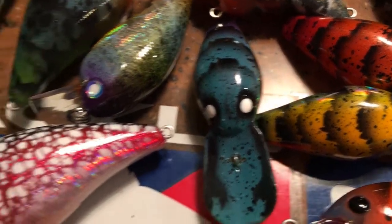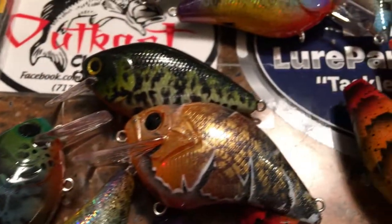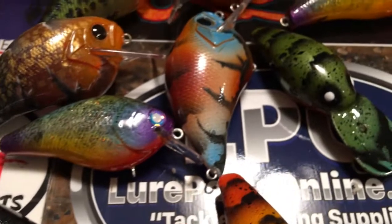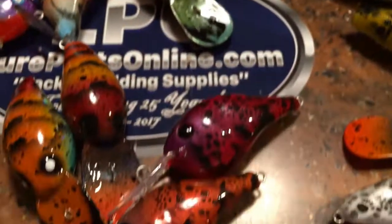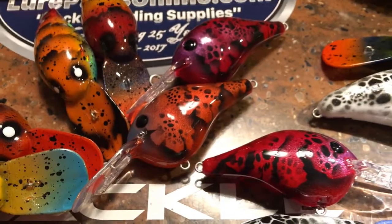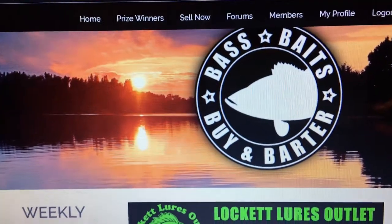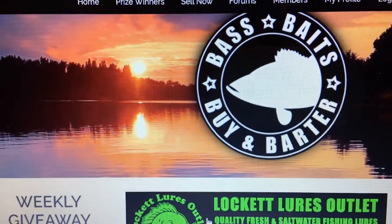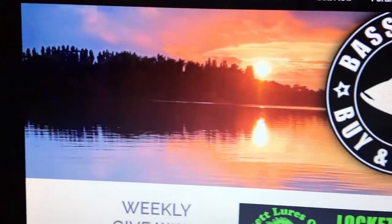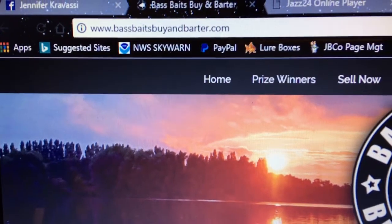It's just a whole lot of fun to paint. If you guys are interested in seeing these and you want to purchase, bid, or talk fishing, here's the place to do it. You guys know I'm one of nine admins on Bass Baits Buy and Barter — it's a Facebook page, but now thanks to the genius of Mr. John Kellett, who has worked his tail off to get us the website.